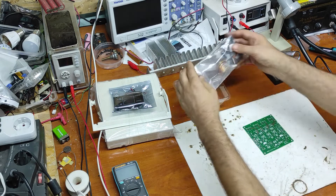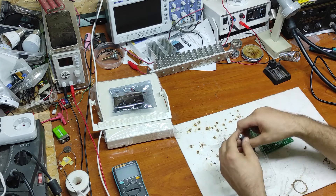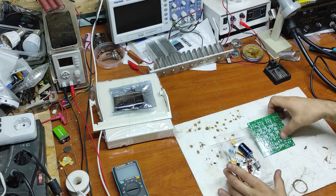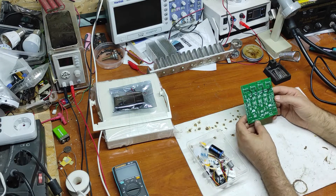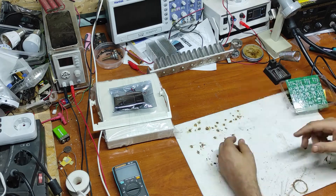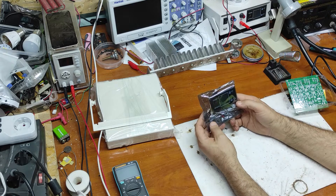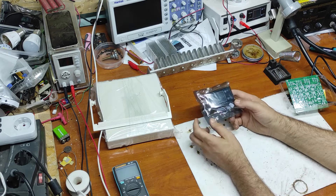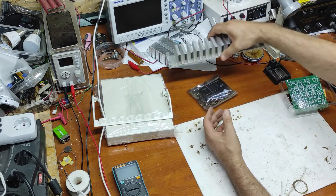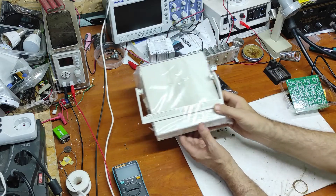Here we have all the parts: multi-turn potentiometer, power resistors, and these are the MOSFETs. This kit has 150 watts and needs an external voltage of 12 volts. I will use a meter that shows voltage, amps, and power.